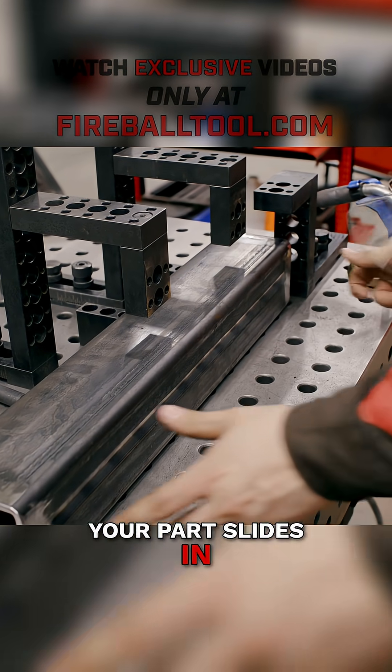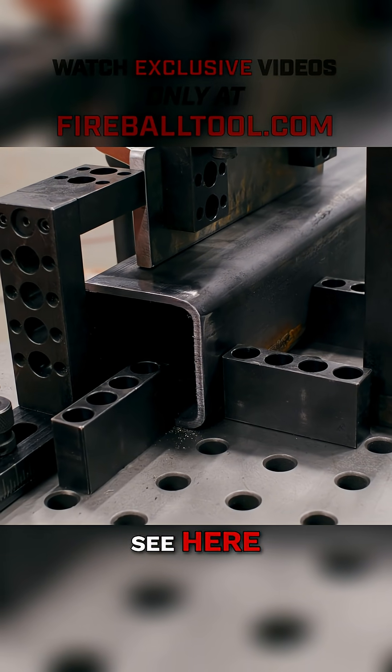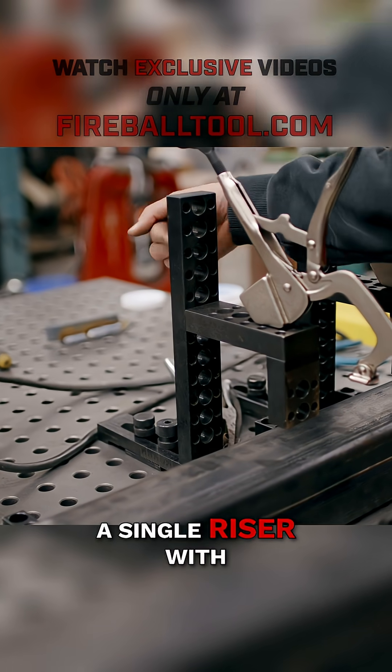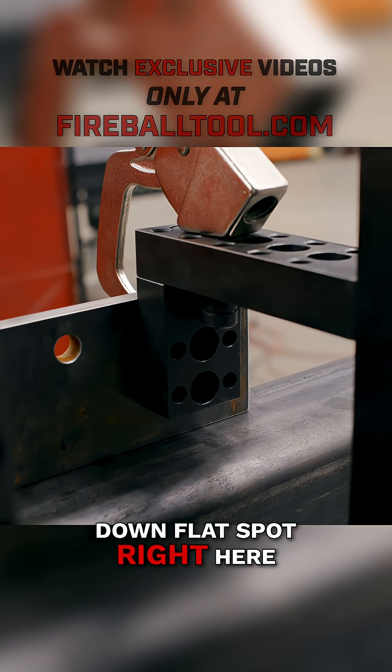Your part slides in and it gets indicated off these back blocks. As you can see, this fixture is just a single riser with an L-shape bolted onto the back of it, giving us a little down flat spot right here.